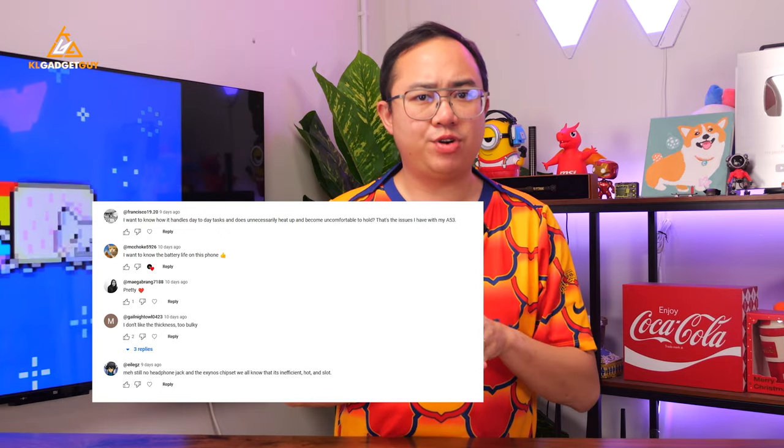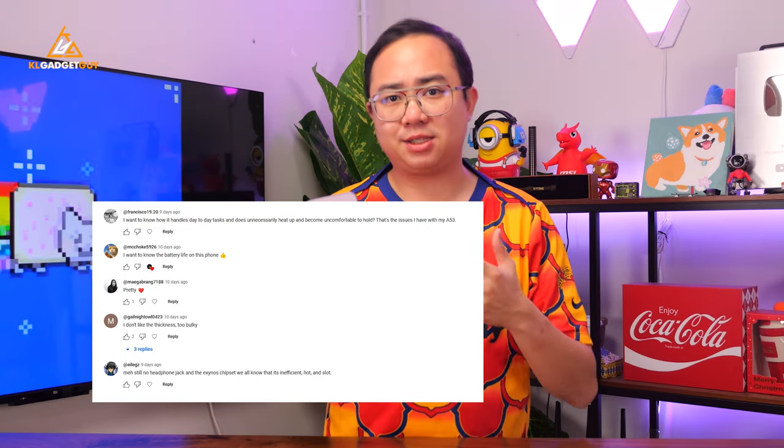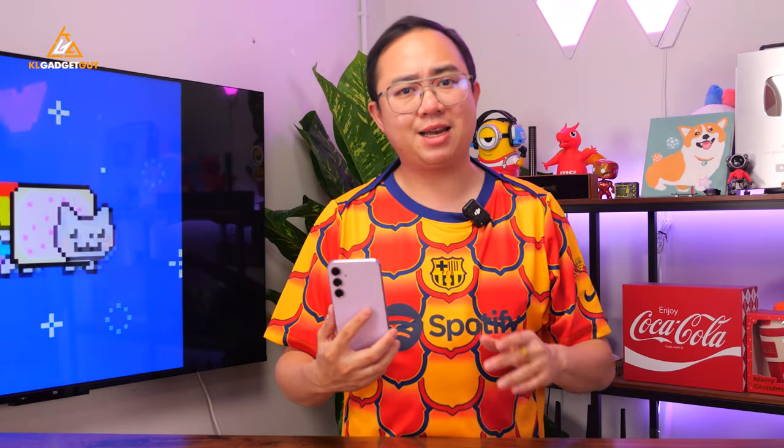I've been using the Galaxy A55 for more than a week. Some of you have wanted to know how it performs and whether it is a bad phone because it has an Exynos chip. All your questions will be answered in today's video. I also have some thoughts about the most low-profile Galaxy A series phone ever launched.